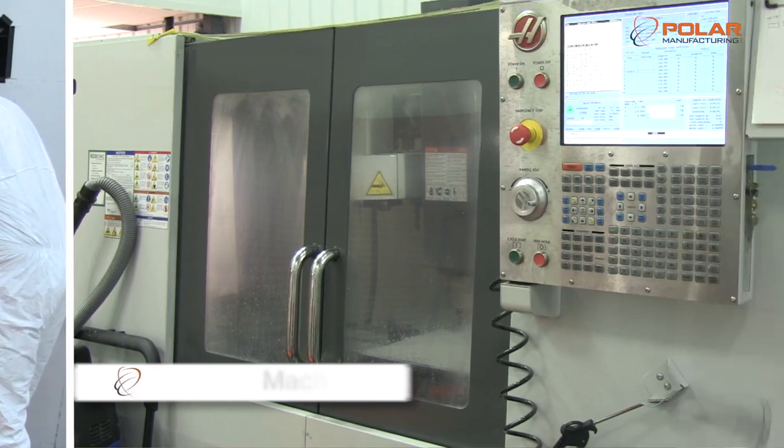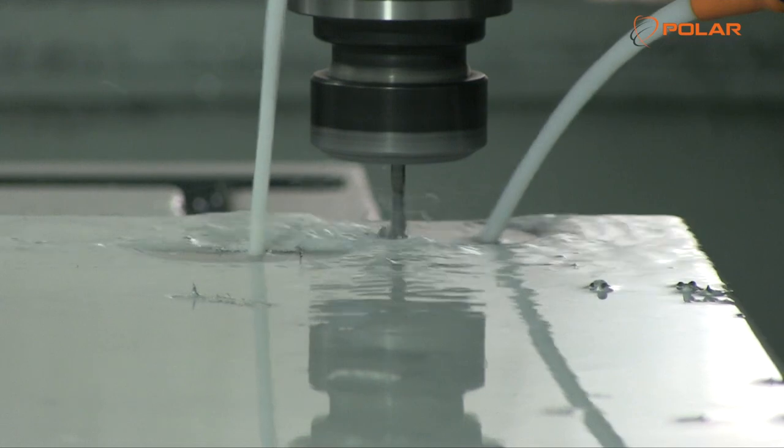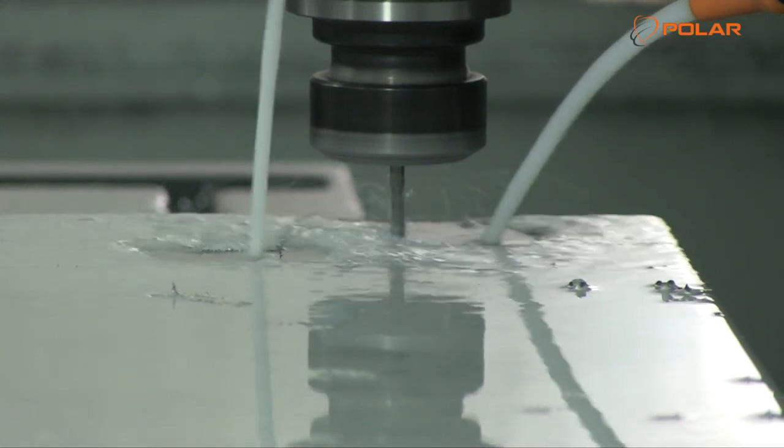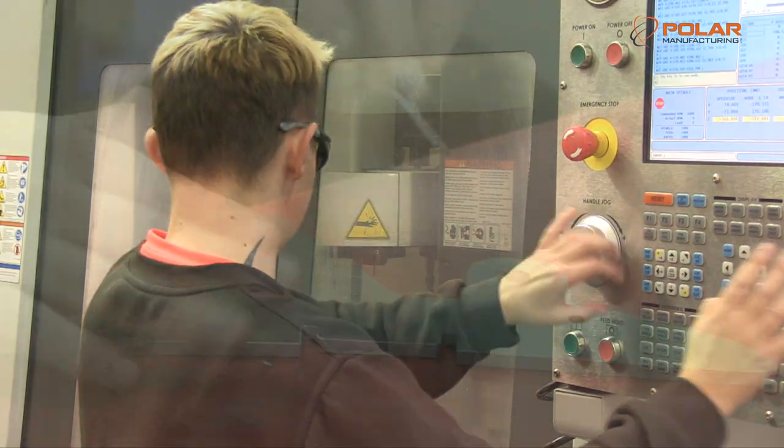Polar Manufacturing carries out in-house CNC mill machining for tooling, parts, fixtures and fittings. The machining process can be either a stand-alone element or as part of the overall composite process.